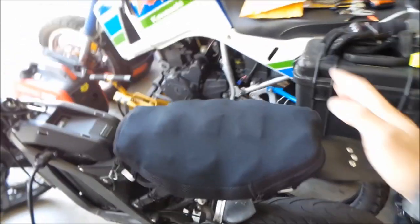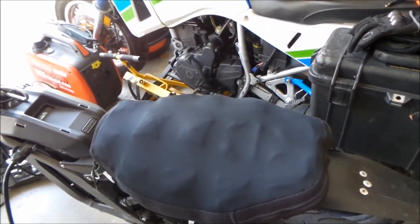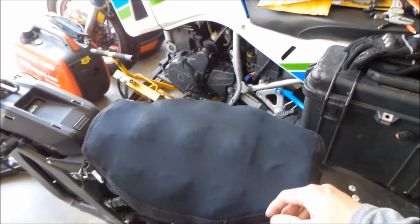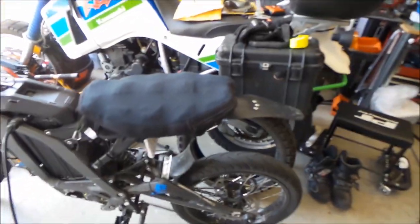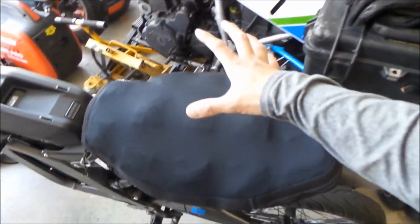I've been using the Airhawk for about two or three weeks now to do DoorDash deliveries. That's why I have to be on the seat all the time, and I'm wearing a backpack — sometimes the food is kind of heavy. I have to say, the Airhawk seat actually works pretty well.